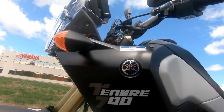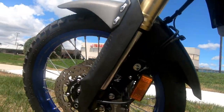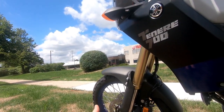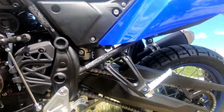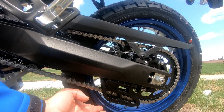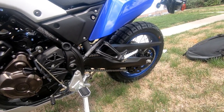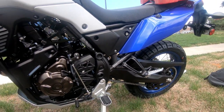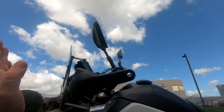So there we go — the Ténéré 700 from Yamaha, here in Canada. Look at the brakes — Brembo brakes, that's pretty cool, they've actually got the Brembo name branded on there. The first accessory I've done is a chain guide — it's a very inexpensive upgrade but definitely a must, especially if you're going to do some off-road riding.